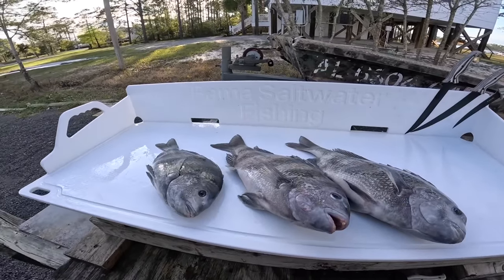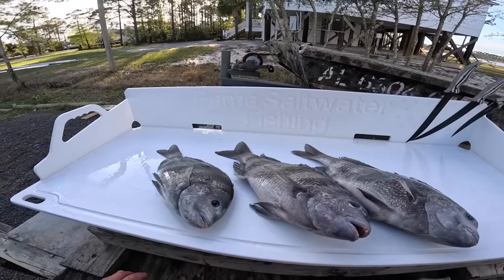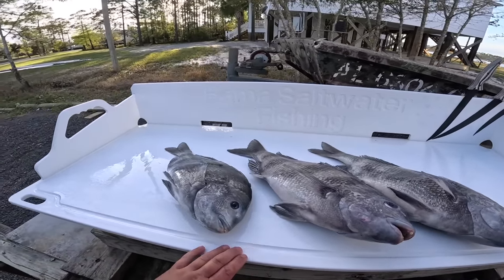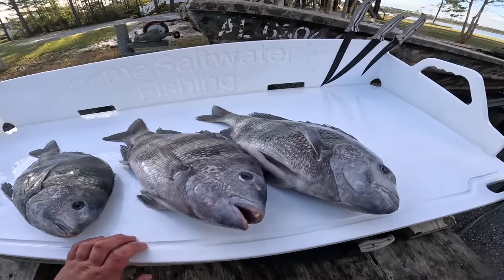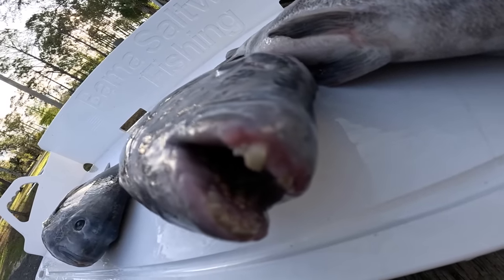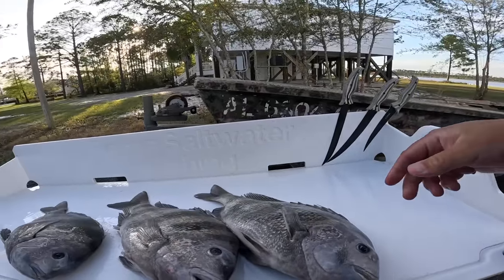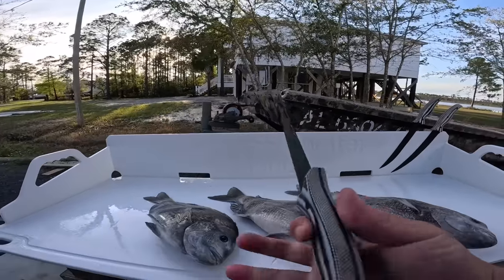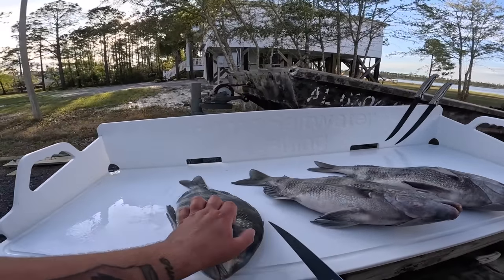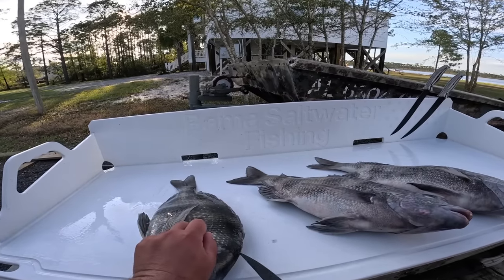All right everyone, it's the next day and we got our Bird of Prey tailgate cleaning table — that will be linked down below if you want to pick one up. They were awesome enough to send one out. We're going to clean these three sheepshead right here — it's all we kept, we released a bunch. Check out those funky-looking teeth. I'm going to take the seven-inch Sword Flex fillet knife and fillet one out and show you — they're real easy, you just got to be able to get through those scales.